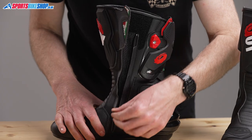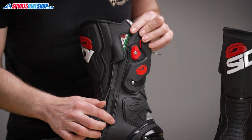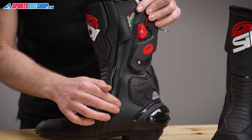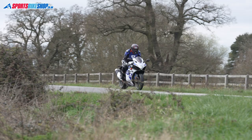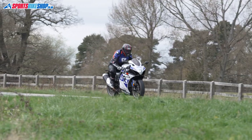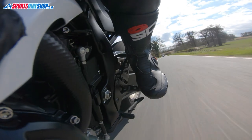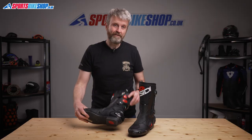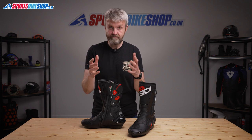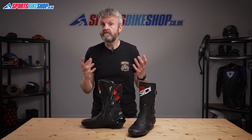The boots fasten with an age-old system of a long zip with a velcro flap above it, and there's also a small expansion area just here that allows a little bit of extra flex when zipping them up. The Vertigo sole is very stiff and that fits with the sporty style of riding. I wore these for a couple of hundred miles on a Suzuki GSX-R 1000R and got very good feel through the bike's footpegs, which is important on a sports bike like that. But they're not all about the riding — customer reviews note that the Vertigo 2s are actually pretty good when you want to spend some time just wandering around.